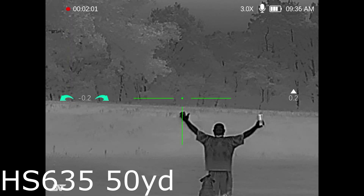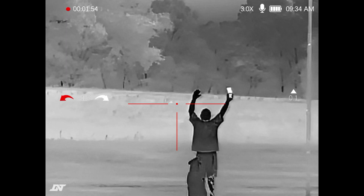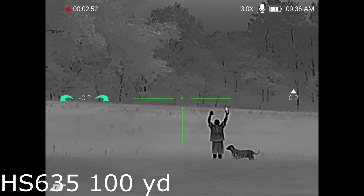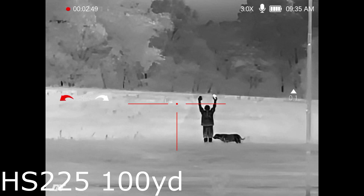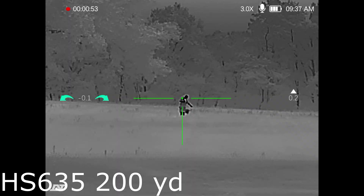Now let's move over to black hot. Quick 50-yard shot with the 635 up really close — a lot of detail. There's the 225 at 50 yards. Now we're back out at 100 yards with the 635, still looking really really good. Here's a shot of the 225 — you can see I'm already getting pixelated there. Black hot shows fine detail, so you can start to see a big difference at 100 yards between the scopes.